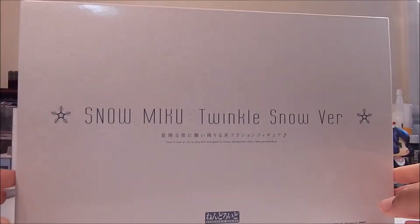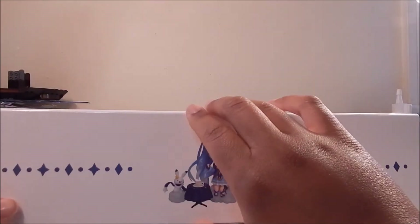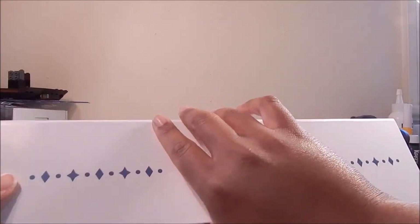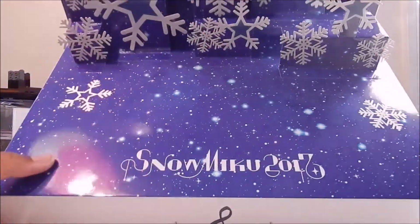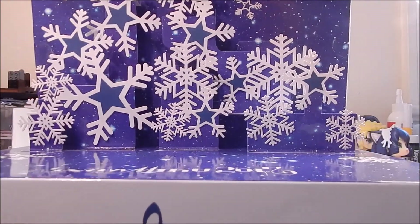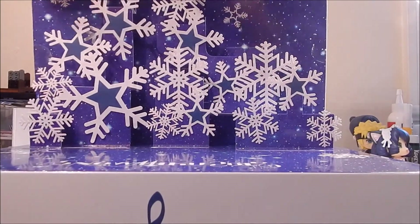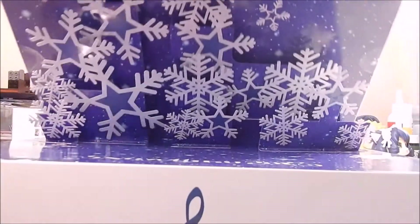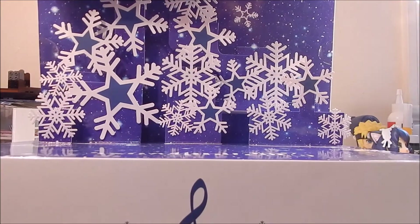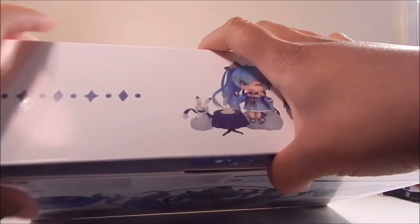Turning it back around to the front — like I said, it's pretty plain — and it does have a front flip-up flap. So typically under these, usually it'll be a window to the Nendoroid. However, with this one I kind of already removed the tape to make it easier. We don't have that — we have this little pop-up of snowflakes, which is really pretty. I really love this background here. But it's actually no view of the actual Nendoroid itself. But still, I love these cute little pop-up snowflakes. I guess you can kind of use this as a backdrop for the Nendoroid if you guys would like. But other than that, a pretty plain box.